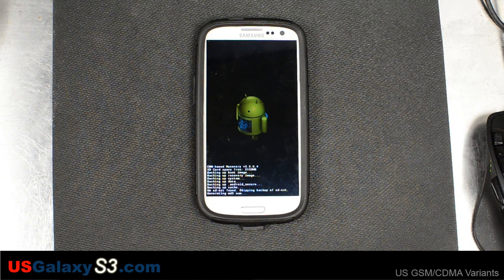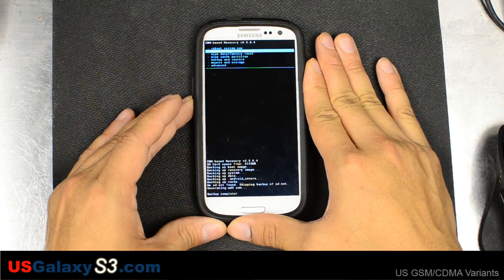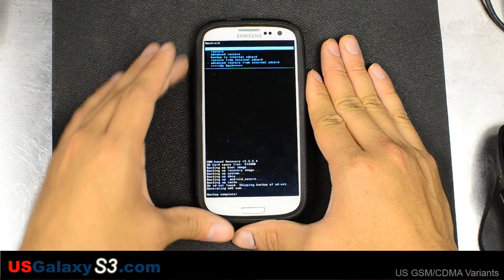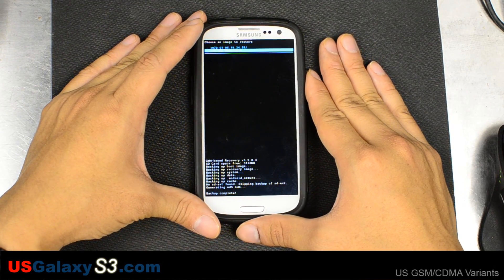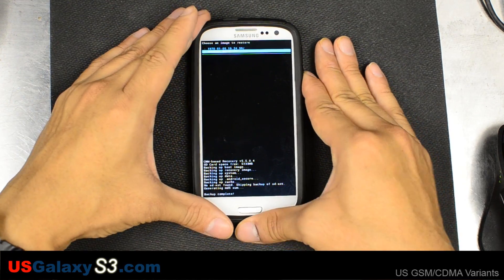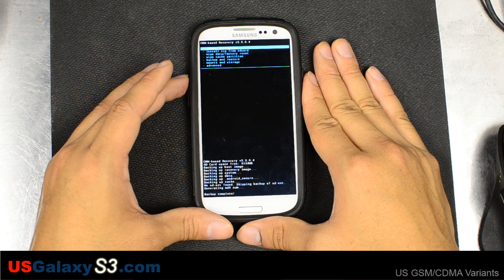When you see Generating MD5 Sum, this is the last part of the backup. Now that we have that backed up, we can see it right here in Backup and Restore. You can see the backup we just made. When I get back into the operating system, I will change that name to something I recognize — like 'current version' — so I can go back to it later if I need to.